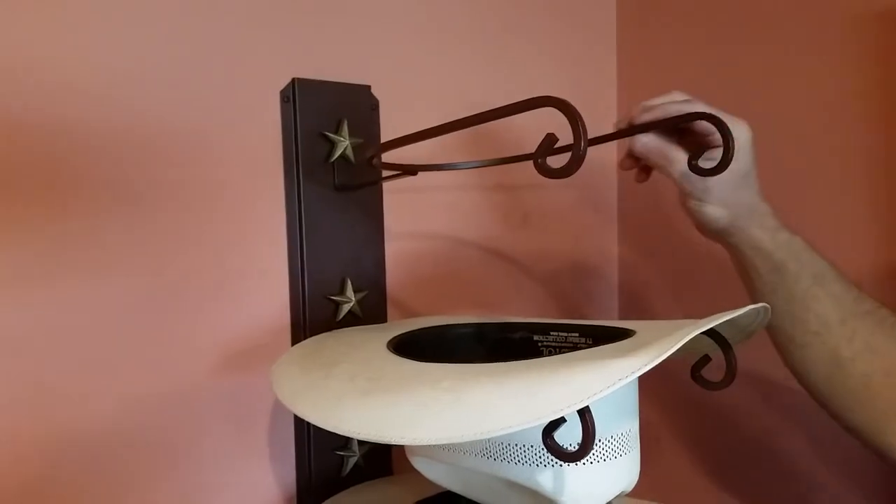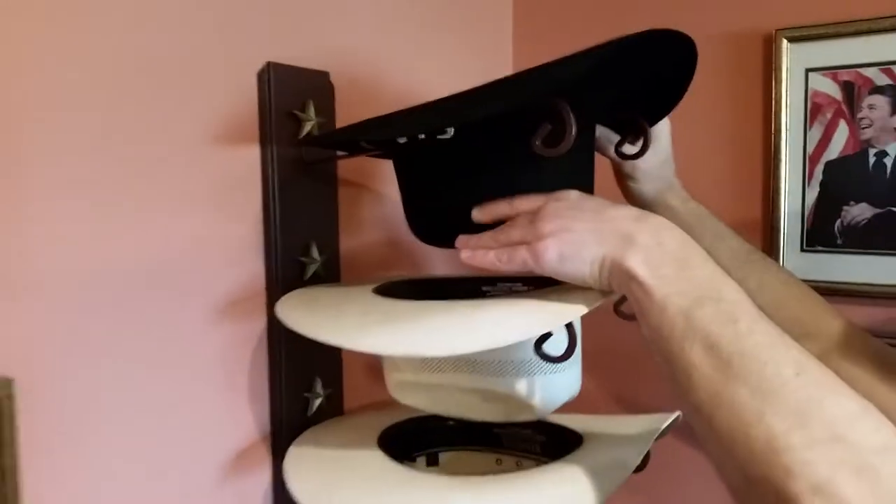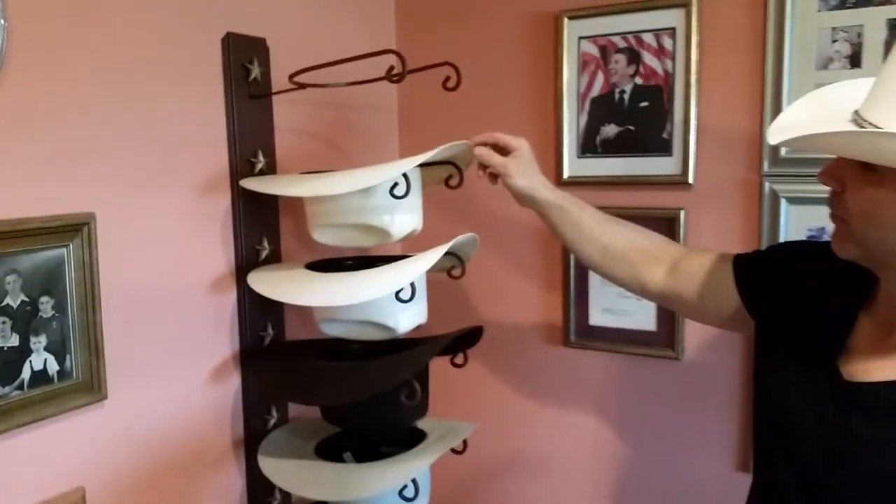This is perfect. It keeps your hat shaped. What you do is you keep your hat on it just like this. When you're ready to wear it, you just slide it off — it's good to go. It holds six cowboy hats.